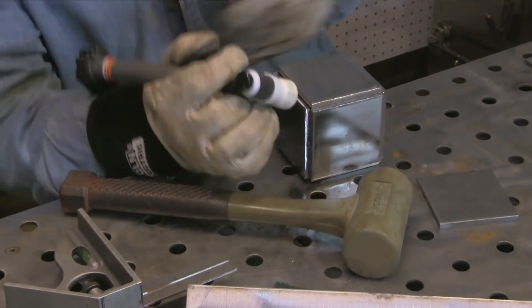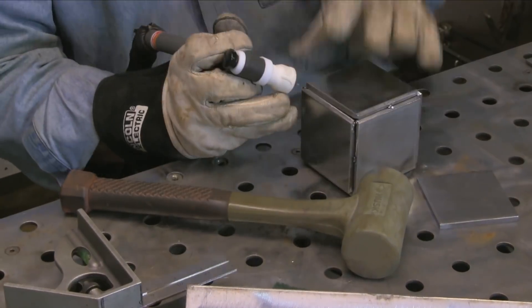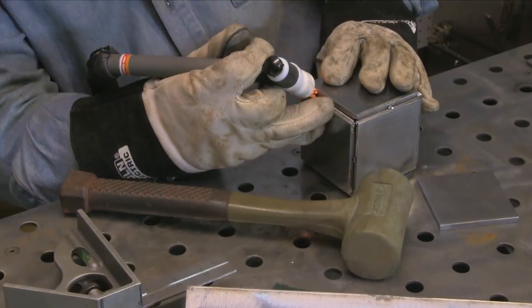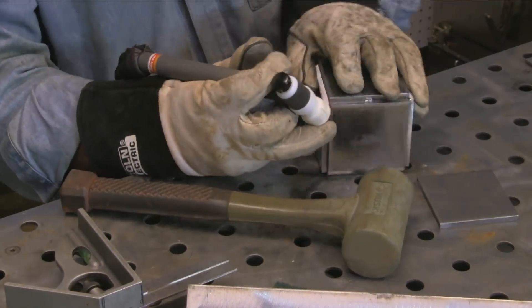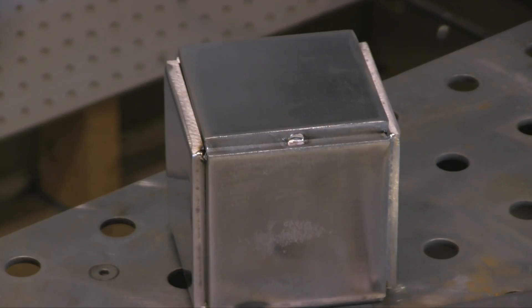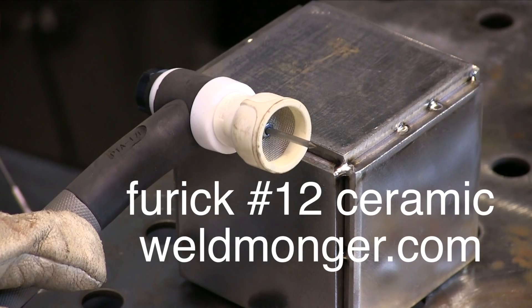Putting small tacks on helps for that reason — if you need to pull something loose. And then on the corners, I added a little bit of filler here and there just to make sure nothing popped loose while I was welding it, because I'll get in a hurry like always. I'll put a lot of heat in this thing, and if I just have one little tiny tack here and there, it won't be enough.